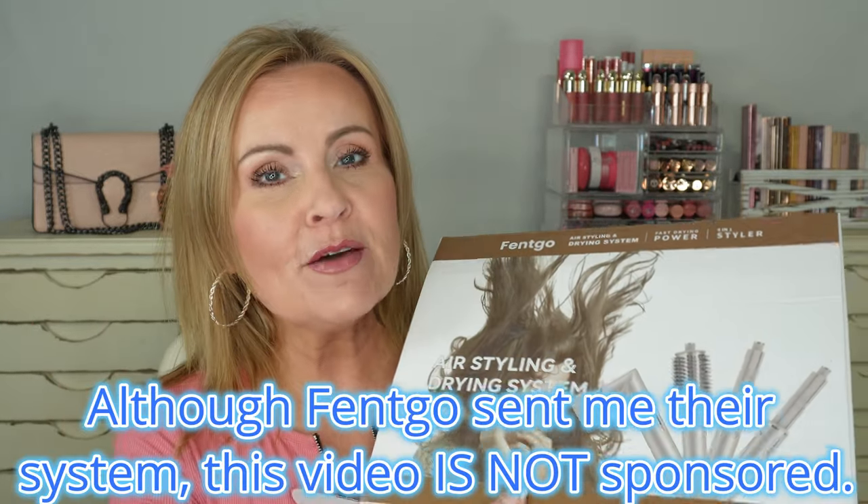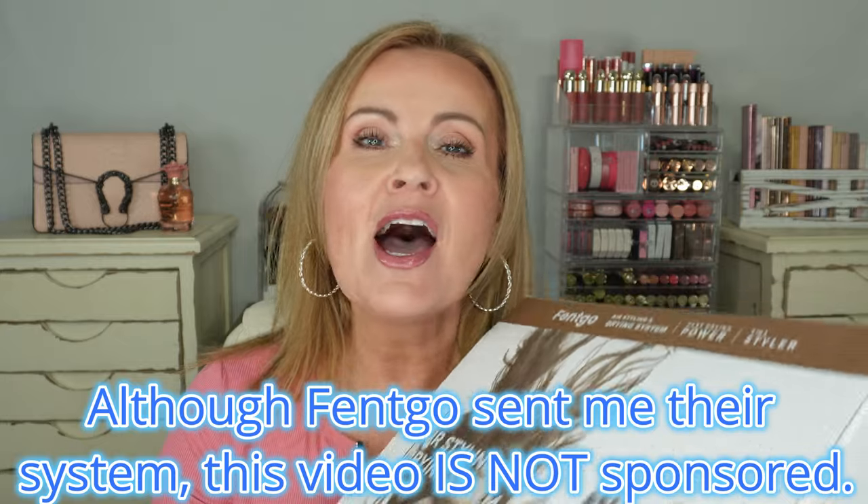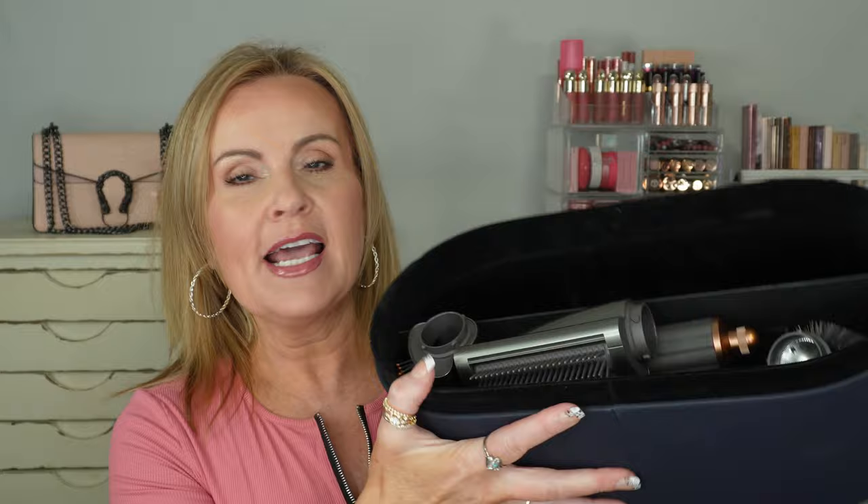Welcome! Today I am comparing the Dyson Airwrap hair system to the Fentgo. This is a video I've wanted to do for a long time. The Fentgo is a company that reached out to me, and I purchased my Dyson myself. The Dyson comes in a nice little container with all your attachments inside along with your wand.